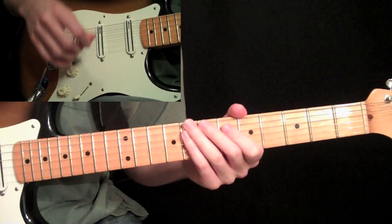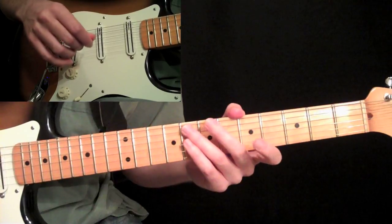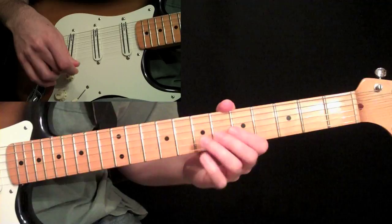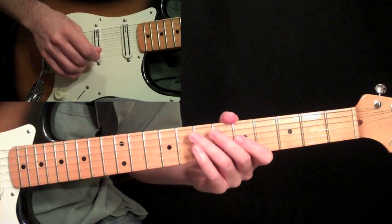Just take these exercises and slowly work them up to speed. We're going to do some more legatos that use more string crossing. Let me know what you think of these, and please go to guitarlessons365.com if you haven't already — check out all the free lessons. I will see you there. Appreciate it. Bye-bye.